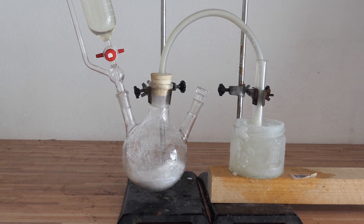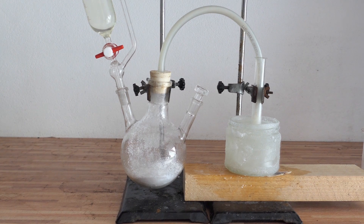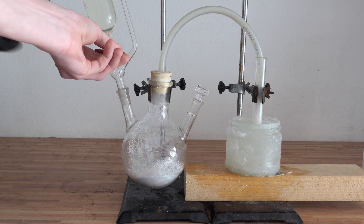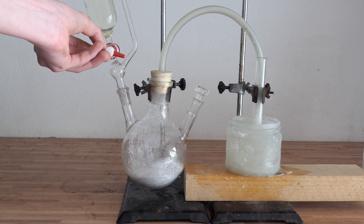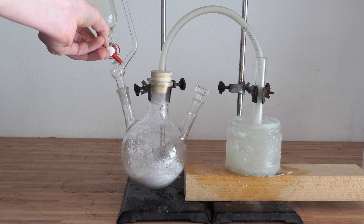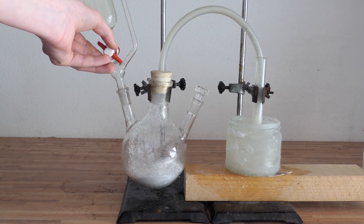Now let's jump to making chlorine. The easiest way to make chlorine gas is to mix TCCA, which is the compound usually used in pool tablets, with hydrochloric acid. To cool it, we did the same thing as mentioned earlier.